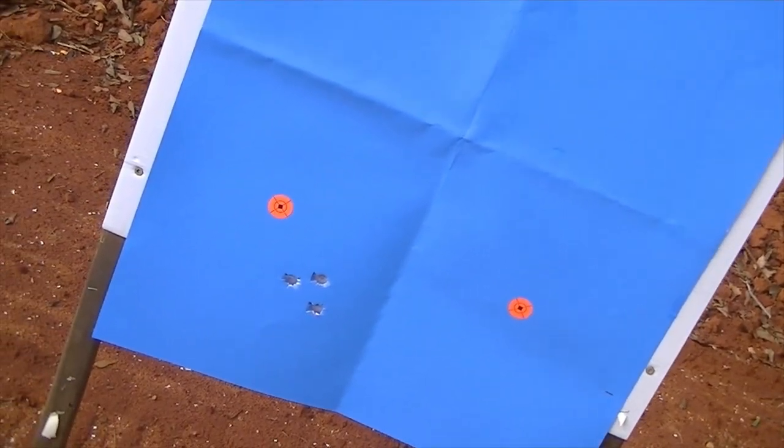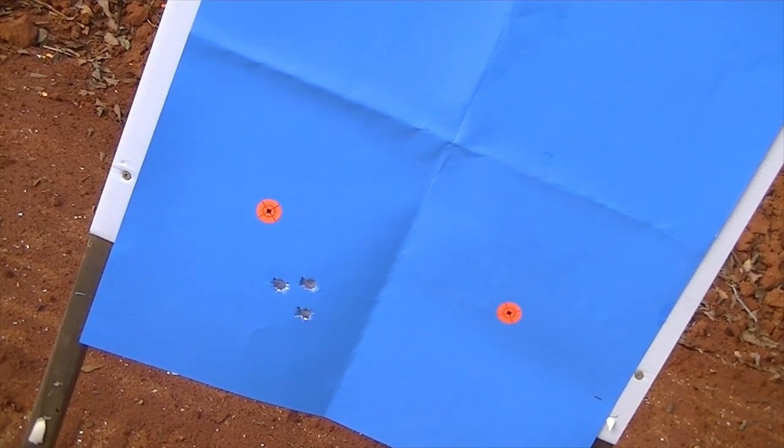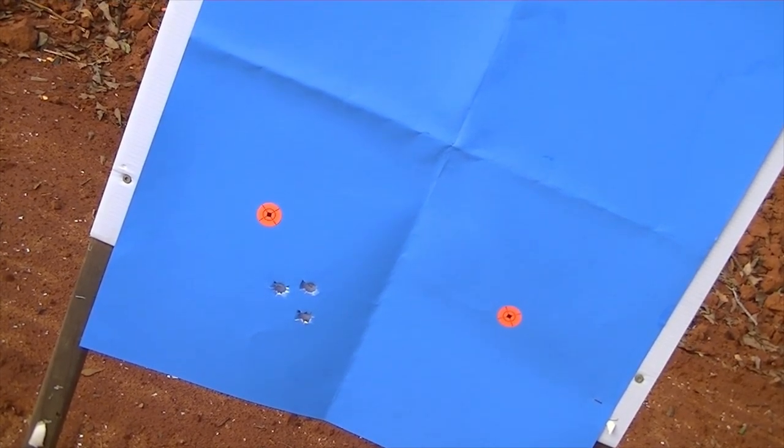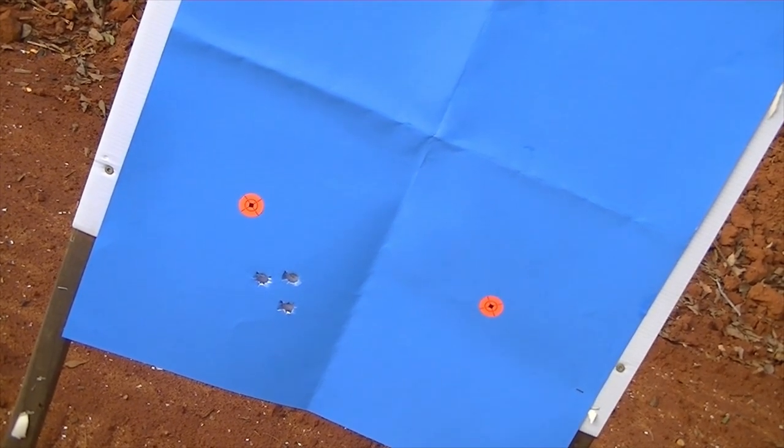We are hitting low and right, but it's not a bad group. So I need to definitely bring my group now to the left. I will go adjust the sights, and I'll show you how we're going to do that.